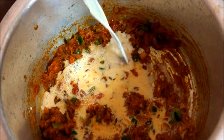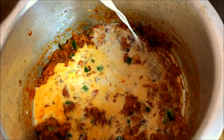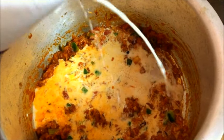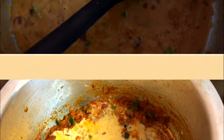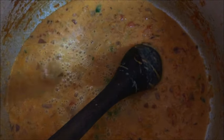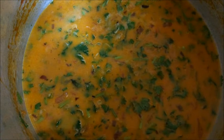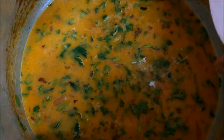You don't need to use too much — I'm using half of this one. Then add in water, else it will be too thick. I'm now adding in water. I've added in coriander leaves and now I'm adding in salt.